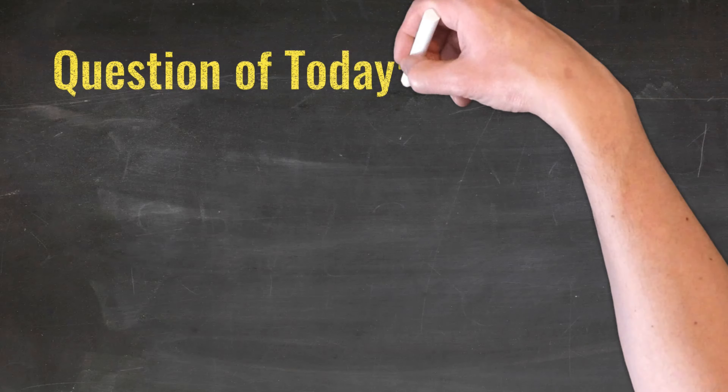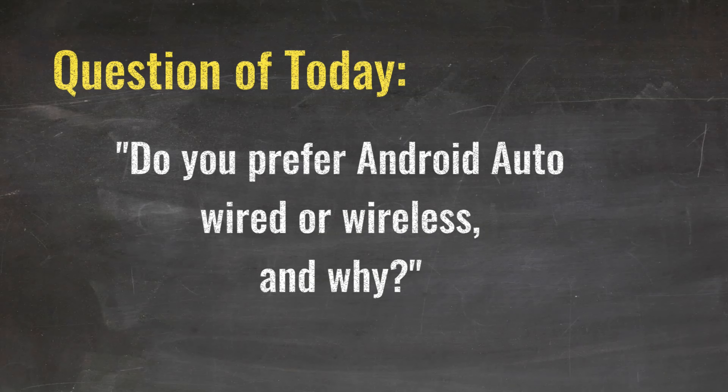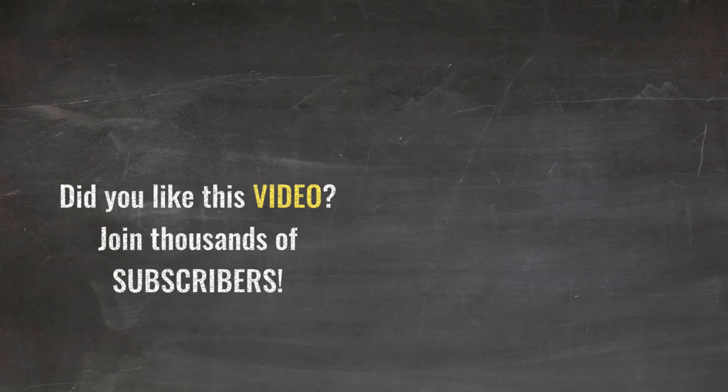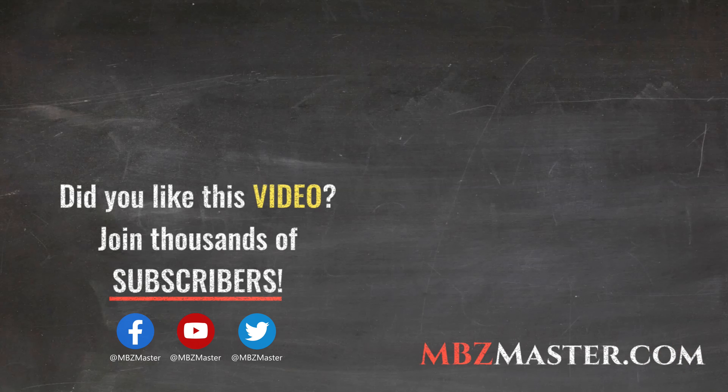The question of today is: do you prefer Android Auto wired or wireless, and why? Please let us know in the comment section below. I'll see you next time.